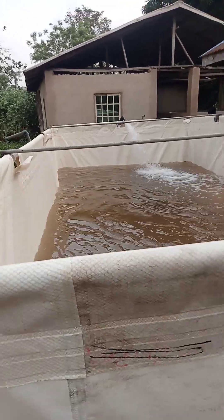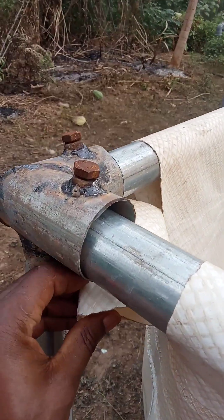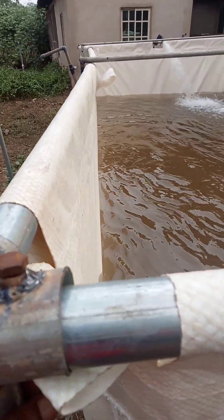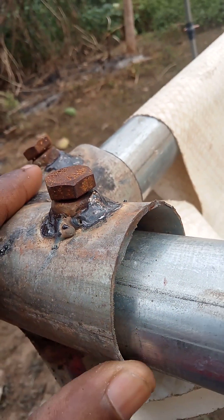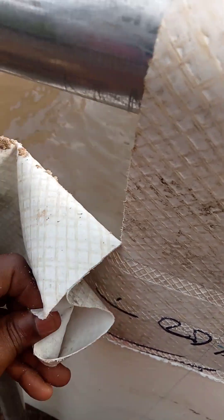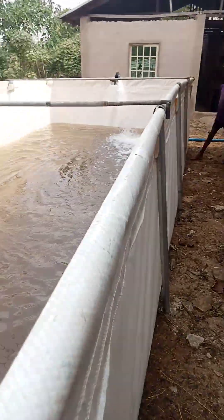Hello, greetings to the world. This is aquaculture and we are using a tarpaulin pond — high quality tarpaulin pond with a galvanized pipe of one and a half inch size, with this thickness. You can see we have boots that make the pond so firm. This is a 10 by 20 feet tarpaulin pond, four feet height, made with high quality tarpaulin. Very strong. This is aquaculture made easy.